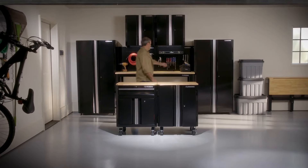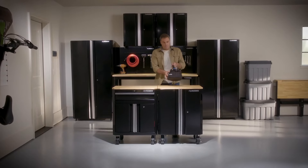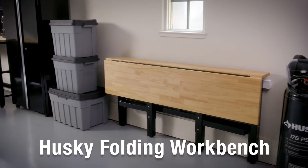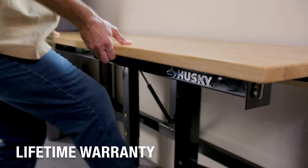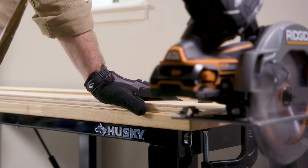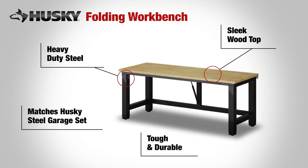We know your garage isn't just for parking and storing gear, it's also your workspace. Make the most of it with the Husky Folding Workbench. It's easy to use and built to last with a lifetime warranty. Constructed of heavy-duty steel with a sleek wood top, this workbench is not only durable but looks great too.